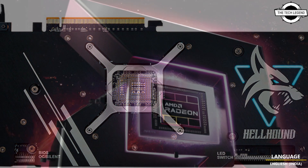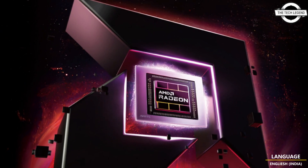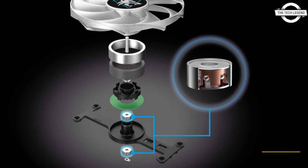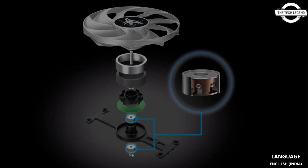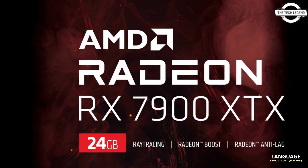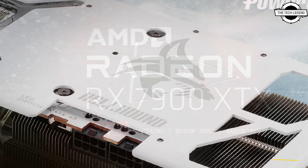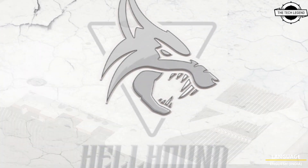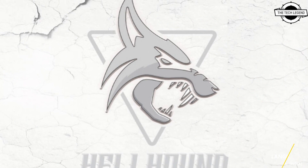PowerColor offered a glimpse of the AMD Radeon RX 7900 XTX White Hellhound Edition by sharing an exclusive image on their social media channels. This all-white color scheme is set to grace the PCB, backplate, fans, bracket, and shroud, making it truly stand out.